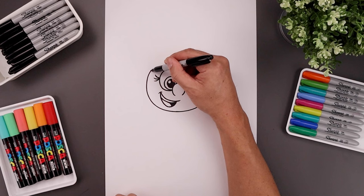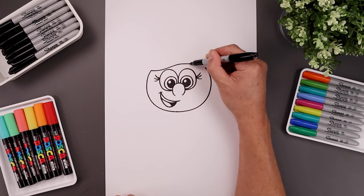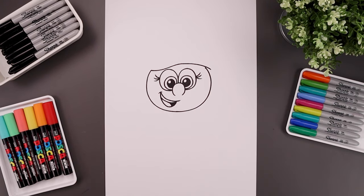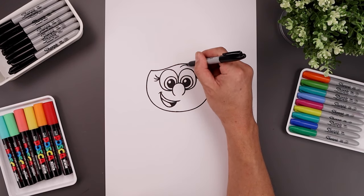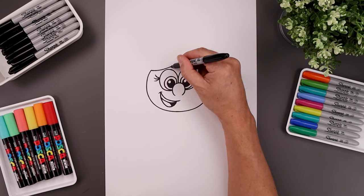Let's draw the front edge of the hair, starting over on the left — bend this down, go up, and curve this out past the side of the head. Let's add some lashes: on the top of the right eye, bend this up and then down. And then on the left, tuck this up underneath the hair.